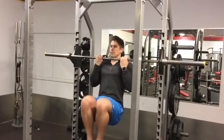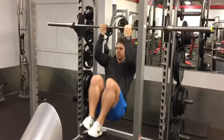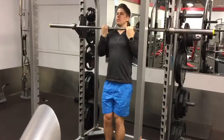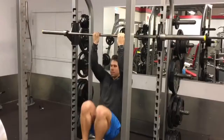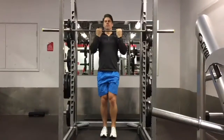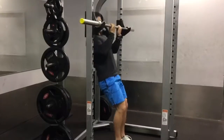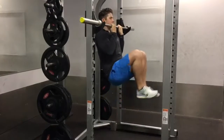Lower yourself under control for around 2-4 seconds, concentrating on the eccentric phase of the pull up. Knees should still be bent during lowering to allow you to reach full depth, which is when the arms become fully extended. Just stand yourself up to return to the start position.